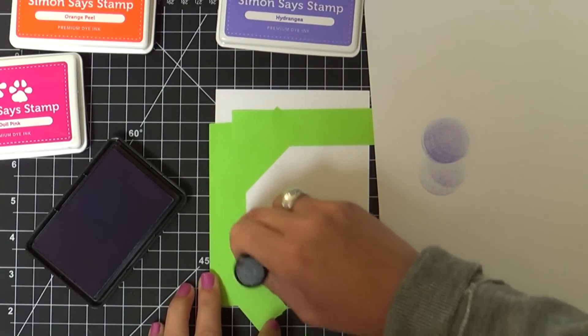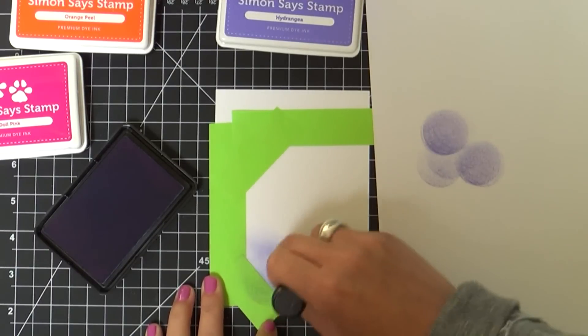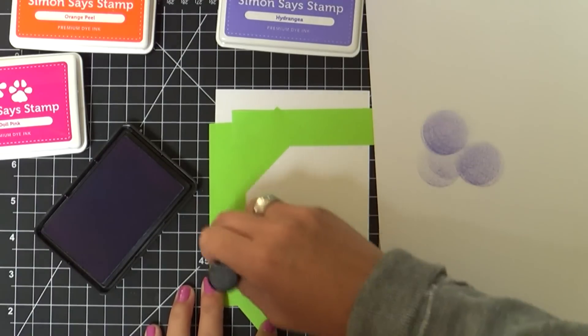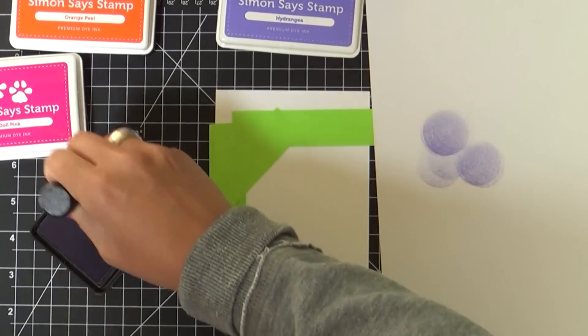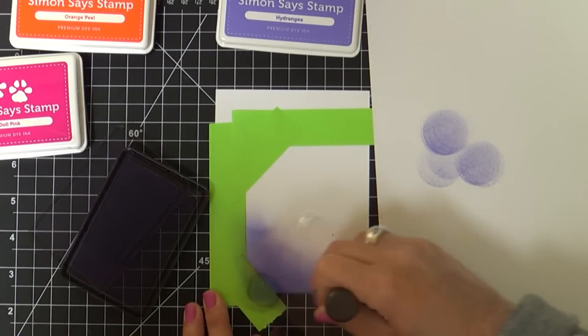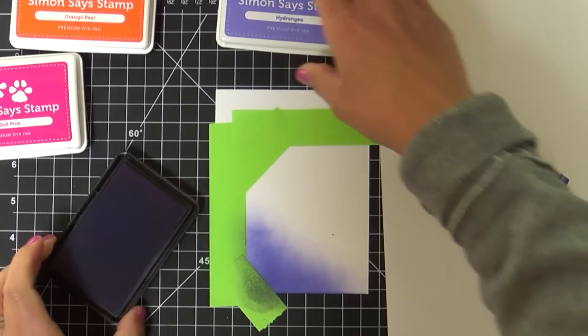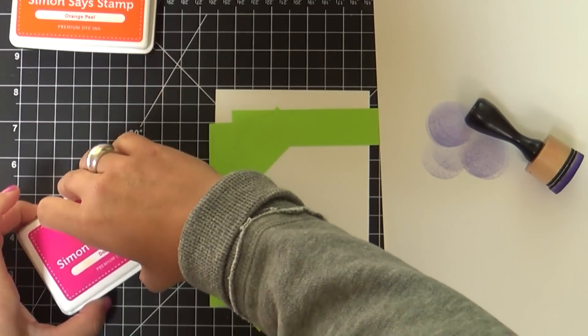I'm starting the ink blending with Hydrangea ink. These are all Simon's stamp inks — some of my favorite colors. I love ink blending; I love doing the bright rainbow ombre heavenly wonderfulness. I do it so often. And once I get this all ink blended, I'm going to die-cut that Dots Circles die right into this ink blended panel.